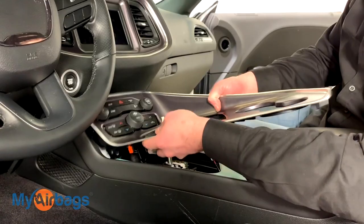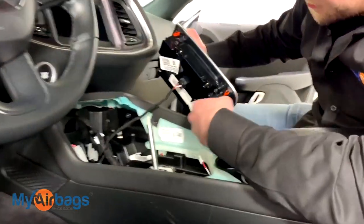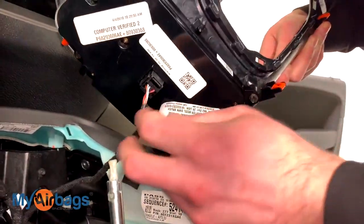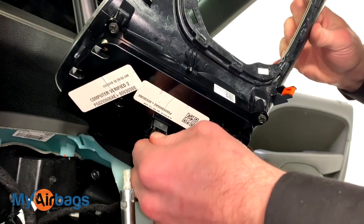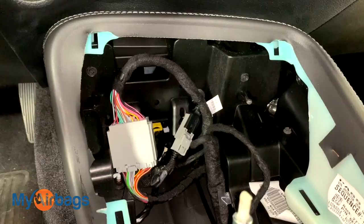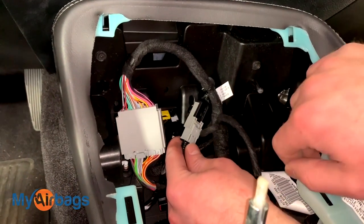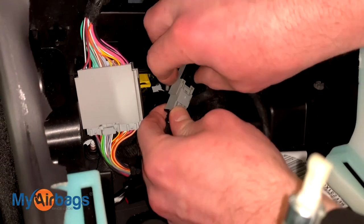Work it just like the other way. Right back here we have some plugs — one plug right here. You're going to want to squeeze on this little part right here, squeeze and pull. Next we want to go ahead and work these plugs right out. Over here, squeeze on this little part and pull apart.